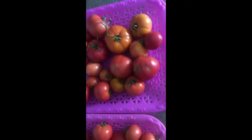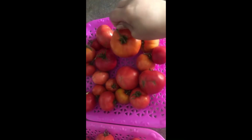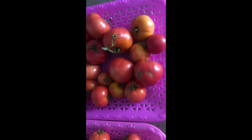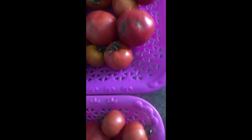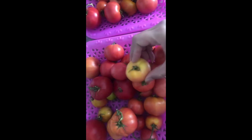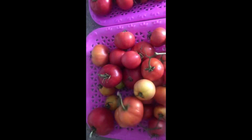It's my first time to do it and look at that guys — fresh red tomatoes! Big ones and also small ones. From green to red tomatoes, there you go, we have it finally! That one's not really red but it's still so good.